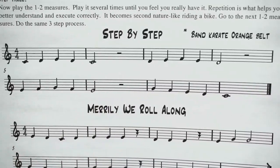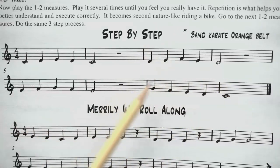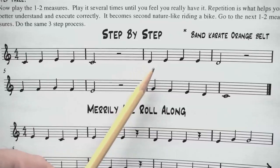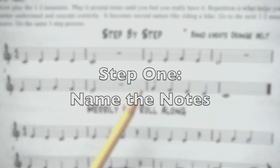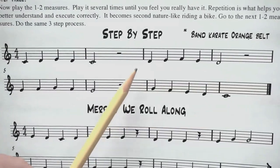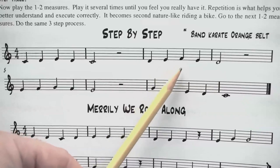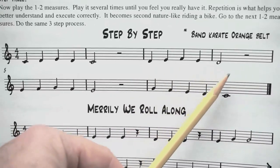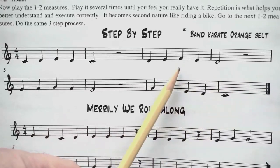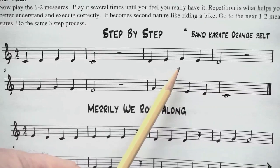Once you feel confident with those five notes, let's go to the next five notes of Step by Step, starting on the note D. Here's the tempo — just name the notes. One, two, ready, go: D, E, F, E, D, rest, rest. Remember, your F note is just the thumb on the back of your clarinet.